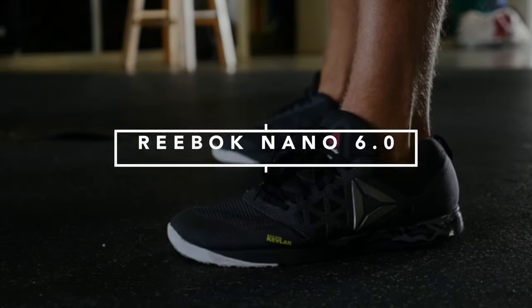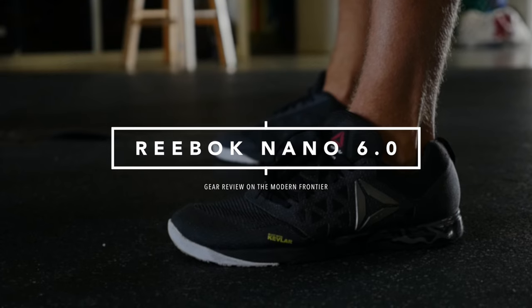Just testing out the new Reebok Nano 6.0s. We got hooked up at the gym here at CrossFit 305 with new Nanos for the coaches. I've been testing them out, and I'm going to test them on some of the main things you look for in a CrossFit shoe — at least what I think. I'm going to do a WOD, handstand push-ups, rope climbs, some weight lifting, some strength training, some running. Six things.